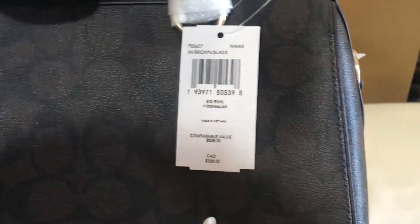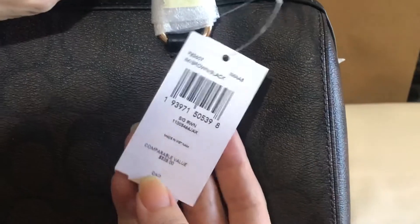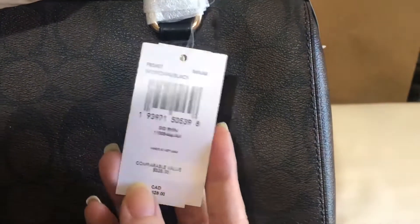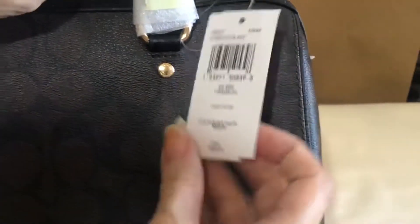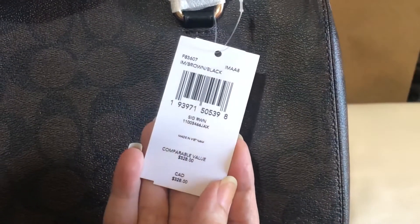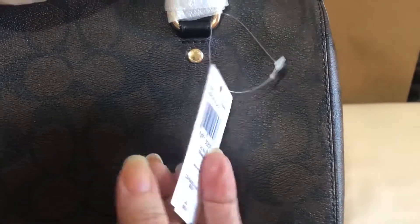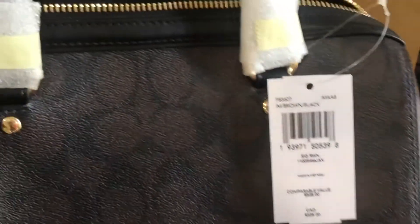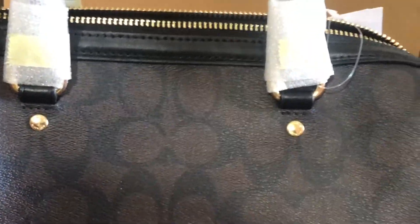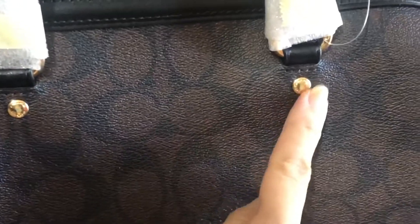The hardwares are in gold, and look at the tag — this is my first time to see this kind of tag. This item was bought in the Coach outlet online store, so this is the new tag from Coach. Just to let you know, for those who might be thinking why the tag is different.